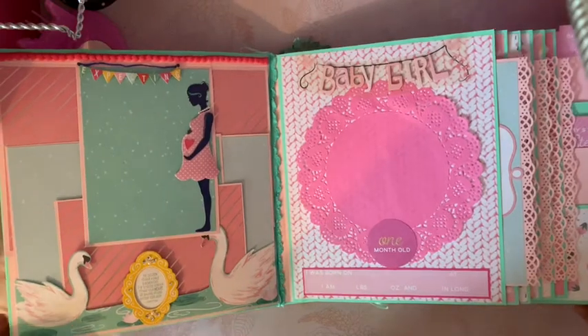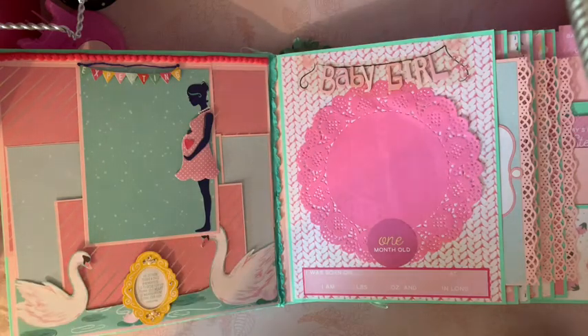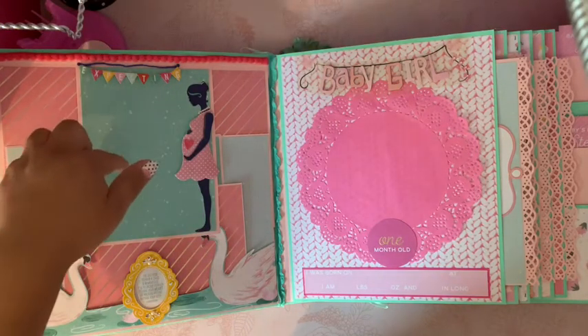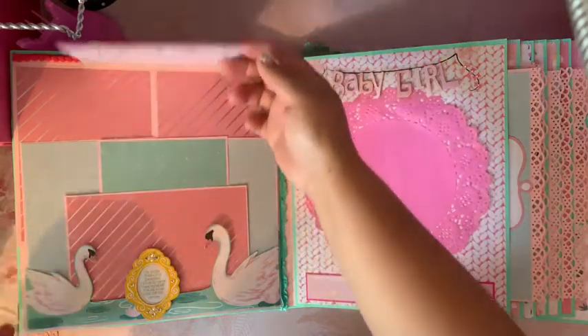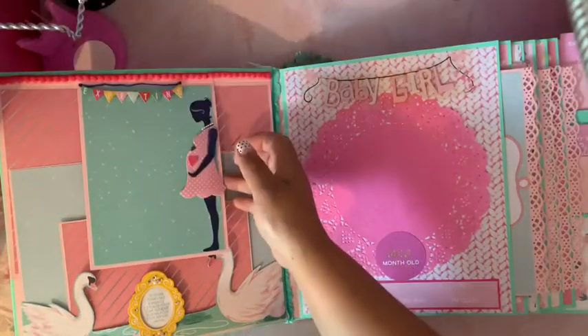Inside, this goes from the first month through the 12 months. I usually do the baby gender reveal, pregnancy, mom-to-be and all that, but this was just a quick and easy album. I put a sticker here that says 'expecting' where she can put a picture of her being pregnant. In the back it says 'love notes' so she can journal there.